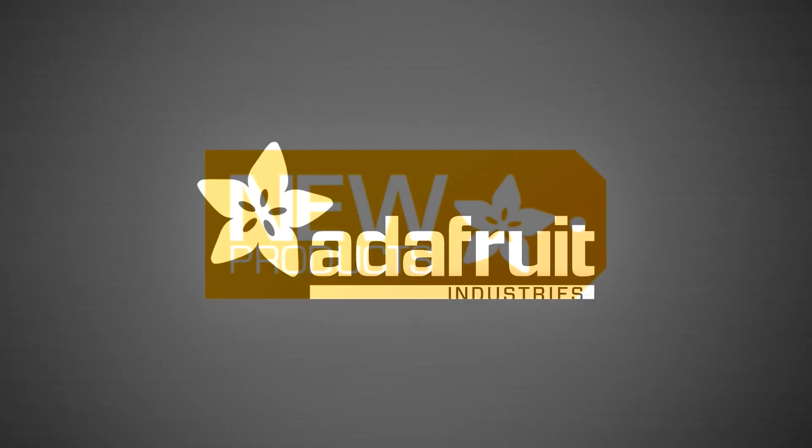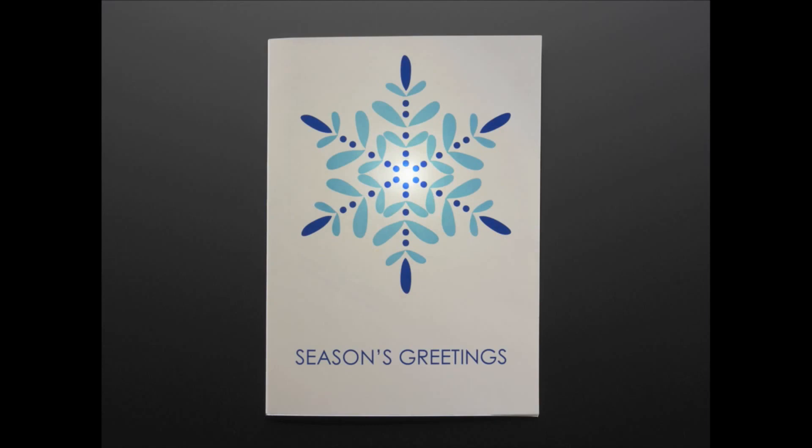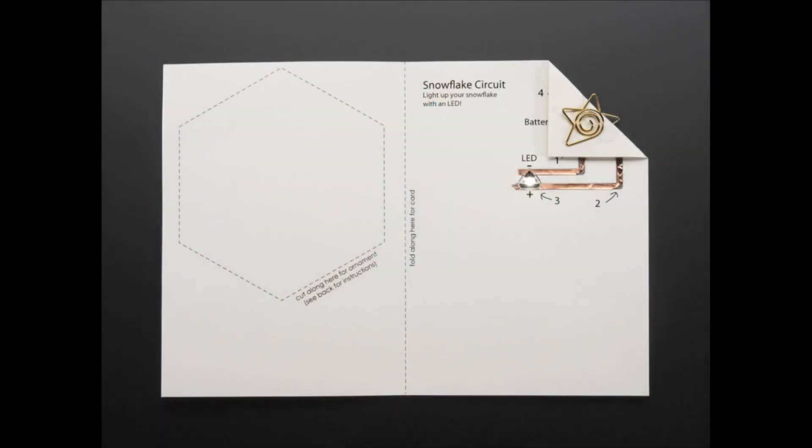It's new products. All right, first up — this is a holiday card. This is a Chibitronics card from Bunny and JT.